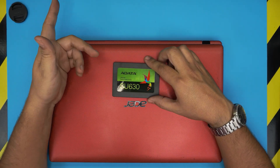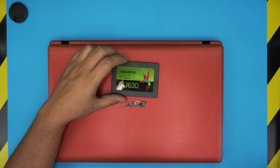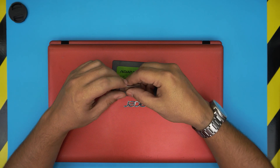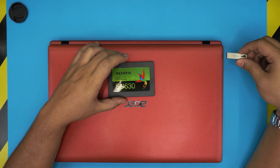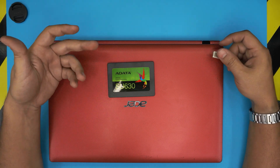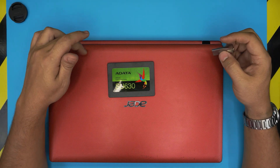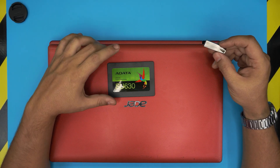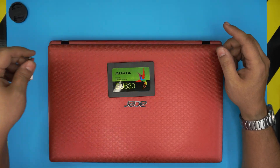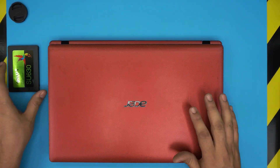That means the drive has nothing inside — it's all empty. You need to follow my other video on how to create a Windows 10 USB boot drive. Once that's ready, you can swap the hard drive, plug the USB in, boot from it, and install Windows. I'll also link a video on how to install Windows for this laptop, so check that link too if needed.